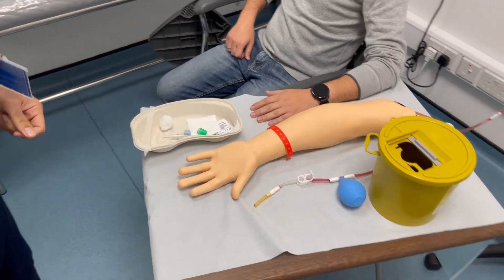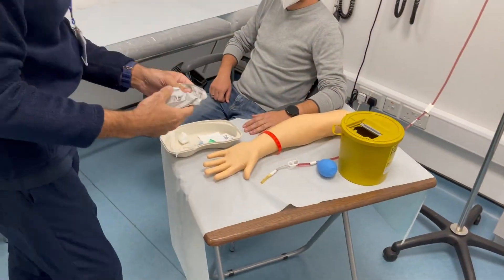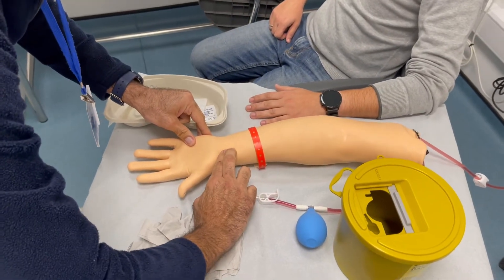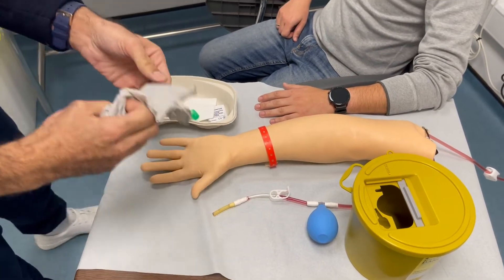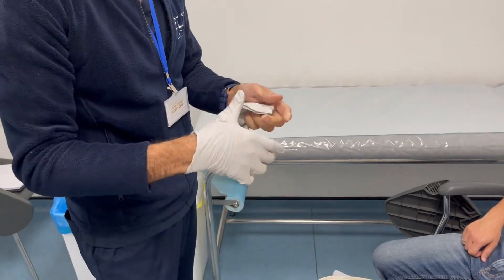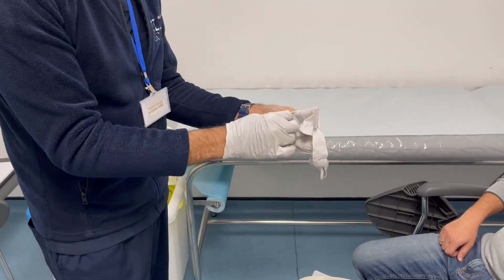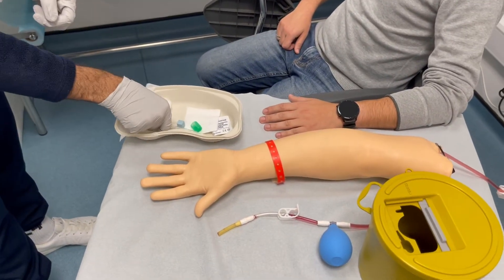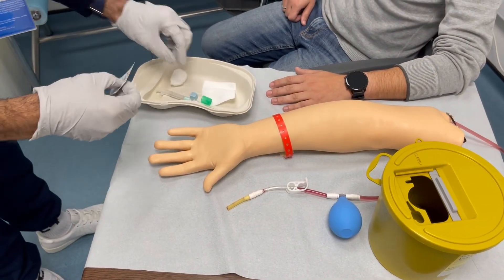I'm just going to grab my gloves and palpate the radial artery. So how are you doing otherwise? How is your day going besides being in the doctor's office and getting your blood drawn? This will be over soon, so fear not.